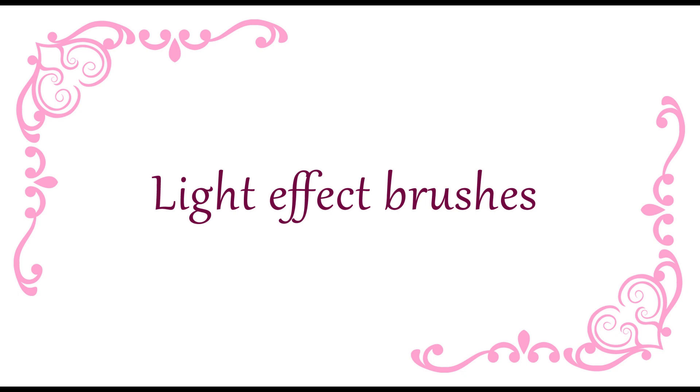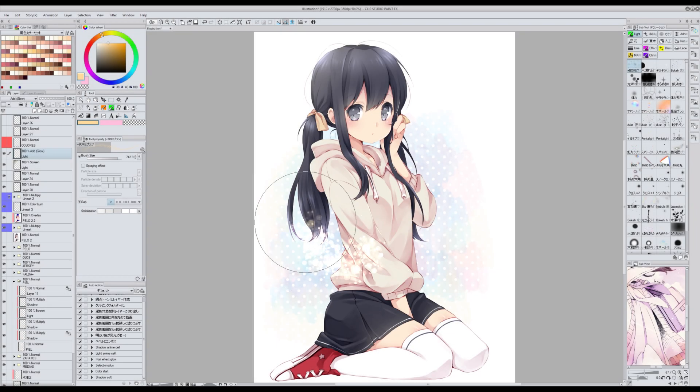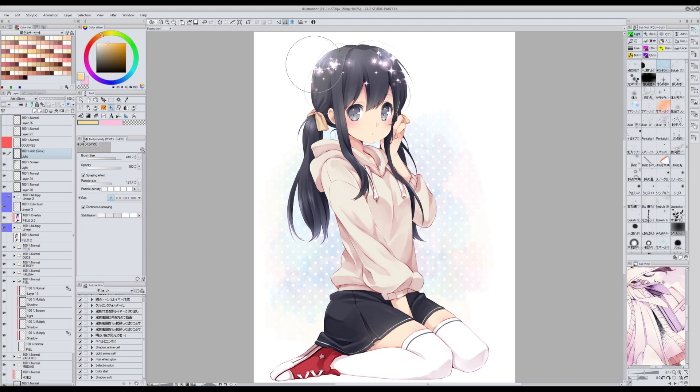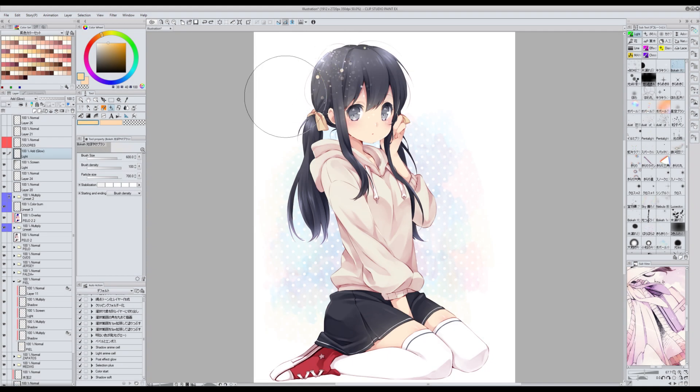Now I'm going to show you some of my favourite brushes for light effects. For this I either set the layer blending mode to screen or to add glow. The first one is called Bokei Brush. The second one is called Kira Kira Fuari. And the last one is called Bokei Hikari Boyake Brush — it's perfect for backgrounds.